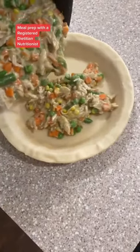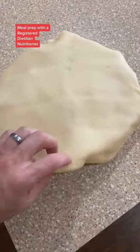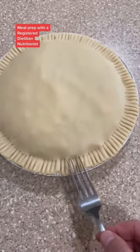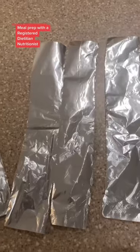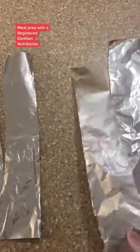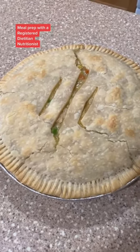Pour that into the pan and it's ready for the top crust. Lay that over and take the excess and tuck it under the bottom crust and pinch it together. Take a fork and press it around the edge of the pie. Cut a couple of slits to vent, then wrap the edges with a few strips of aluminum foil so it doesn't burn. Into the oven at 425 for 20 to 30 minutes, or until golden brown just like this.